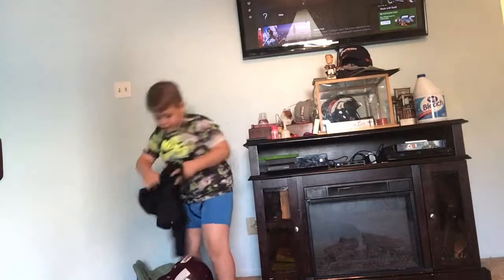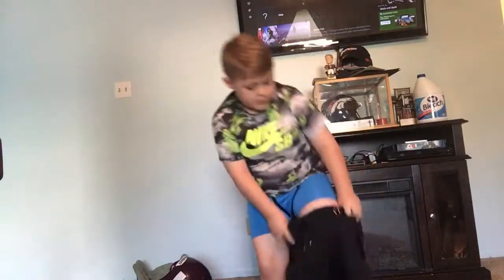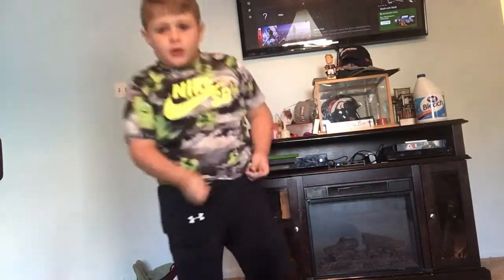First, I'm going to put on my pants. These are Under Armour pants. Just slide them on. And how you tie them, I'll come up close to you.